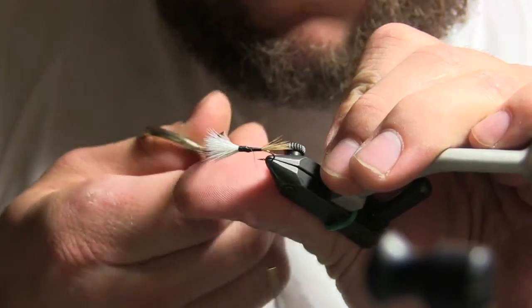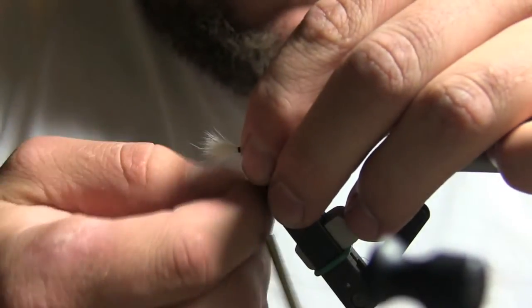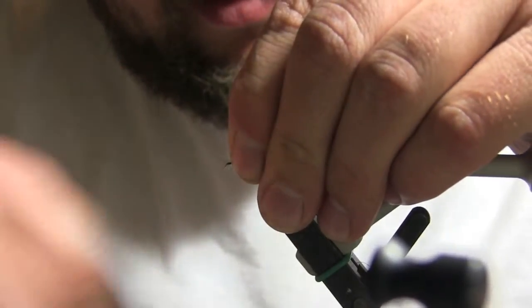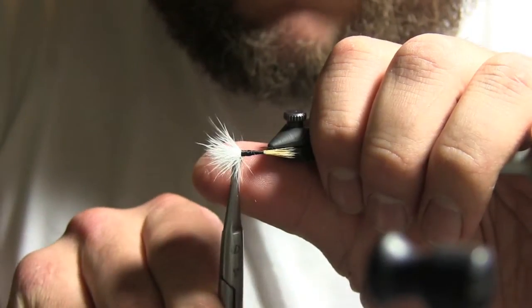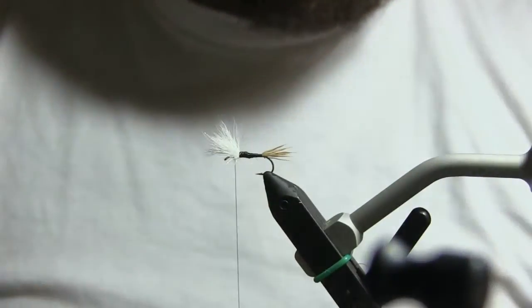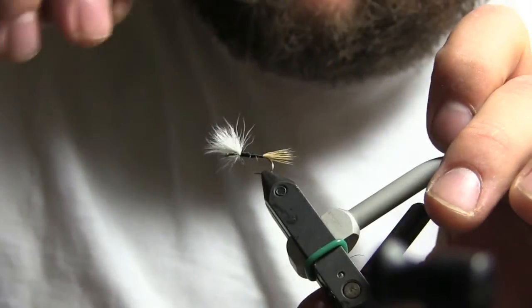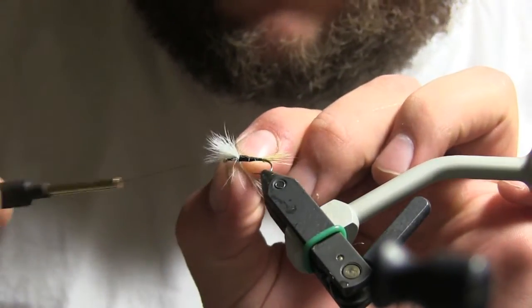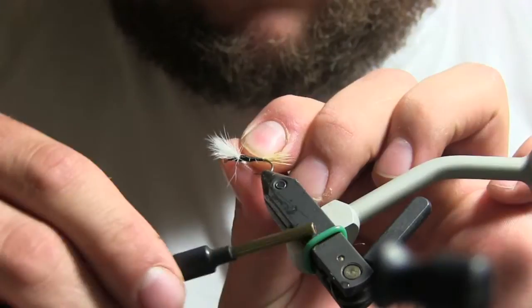That can happen, especially on your first try, which is why it's good to start on a bigger hook so you can get used to everything. Work your way back up to the front, take your thumbnail, find the eye of the hook, or just pull them all back. Then really build up a tall wing on this one because I'm going to use this as a dropper indicator, and I really like a big tall wing — it's easier to see.